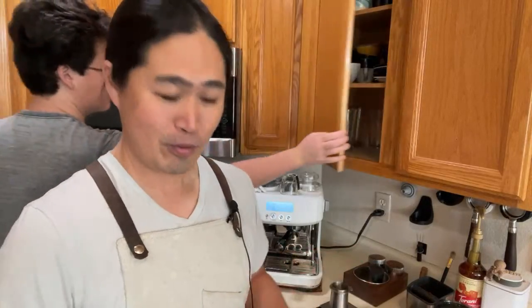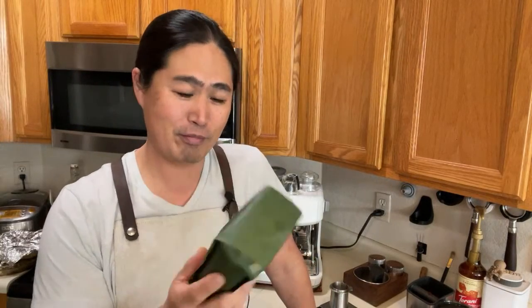Good morning everybody! I hope you guys are having a wonderful day after Christmas. So this morning we're gonna have some fun. I just got a gift from my son's girlfriend — Stumptown Coffee Roasters. It's called Hair Bender, okay? Hair Bender from Stumptown.